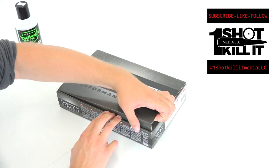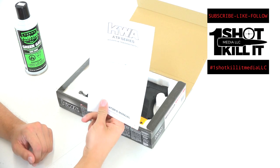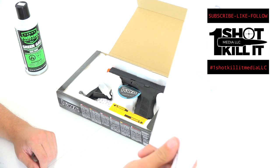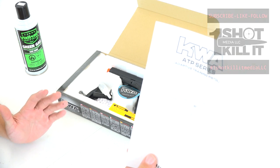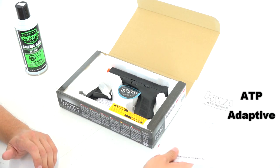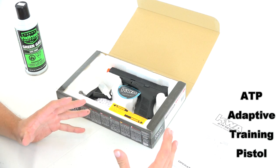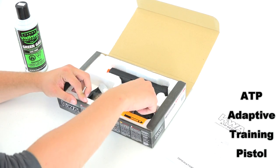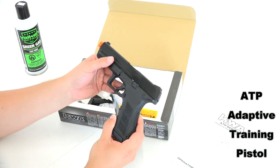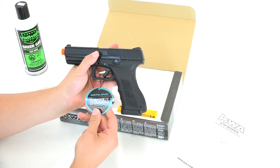So let's go ahead and pop this KWA open and take a look at what we've got. It opens up to an owner's manual to start with. The model of this KWA pistol is the ATP series — or the Adaptive Training Pistol. I haven't done airsoft before, but I'll read through this manual to make sure I don't do anything stupid that'll break it right away.